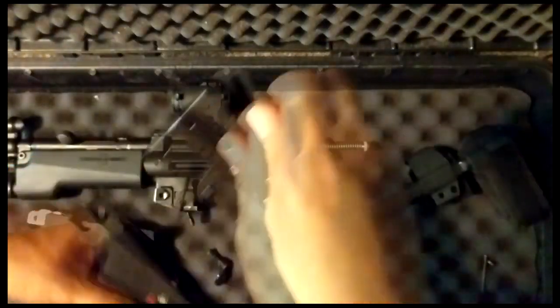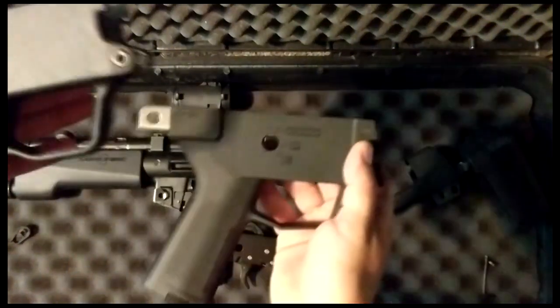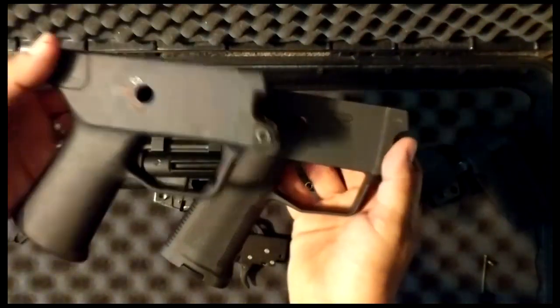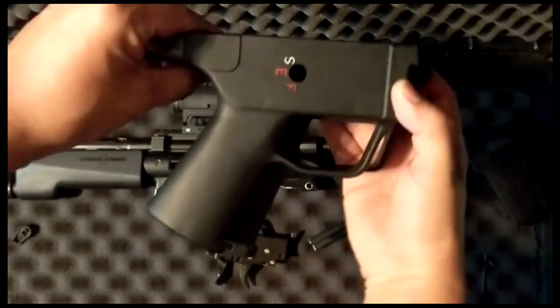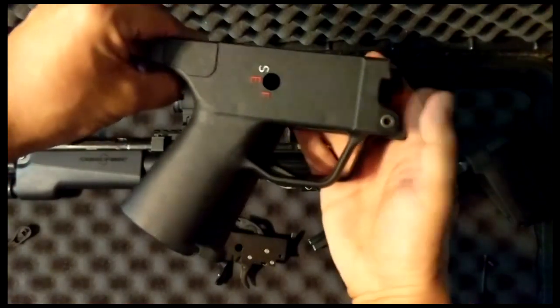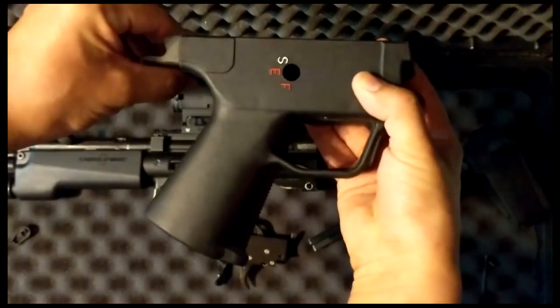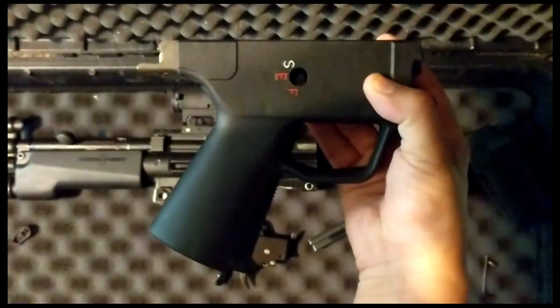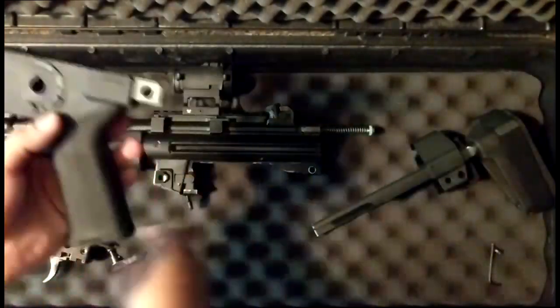Going back to replacing it — pull out your trigger pack again. As far as the angle of the grips goes, on the Magpul versus the traditional SEF you can see that the Magpul has a sharper vertical angle to it, so it kind of brings it a little bit more in line with what an AR grip would feel like.